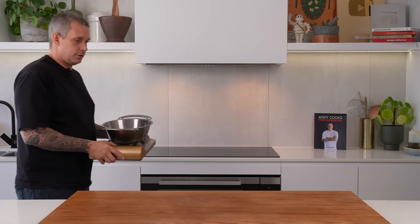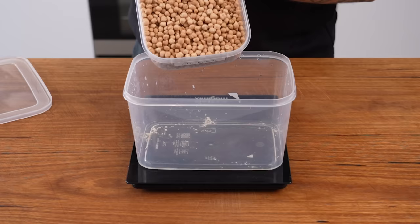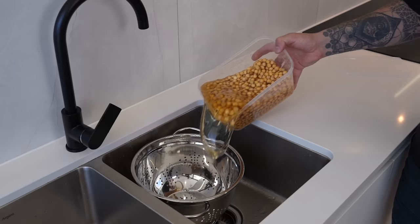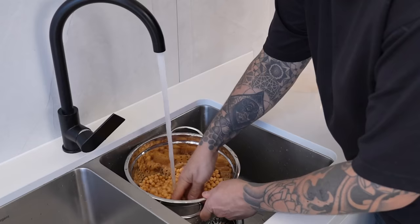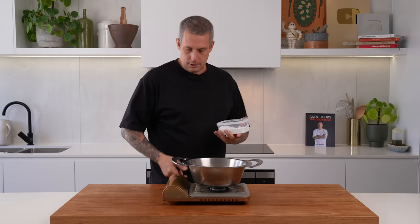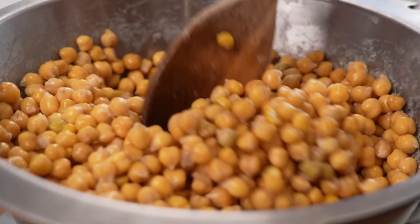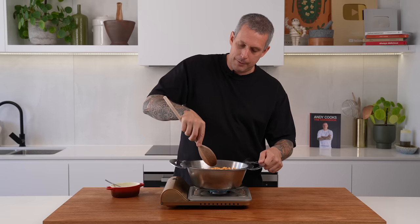This style of hummus — the recipe actually started yesterday, where I took the dried chickpeas and I soaked them in lots of water overnight, and then this morning I drained them and rinsed them well. Now I'm simply going to pour them into a pot, turn the heat on, and add two teaspoons of bicarb soda and mix that through. What this does is rough up the skins and makes them easier to break down when we're blending. Most Middle Eastern grandmothers would actually peel each one of these, but if you tell most home cooks to peel all their chickpeas, they're going to not do it.